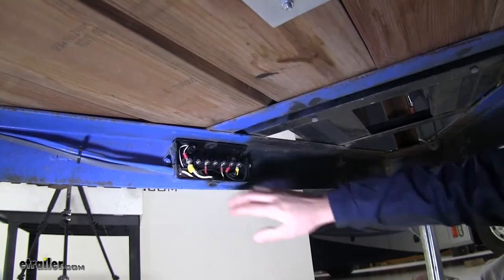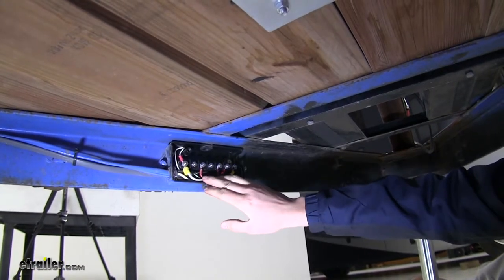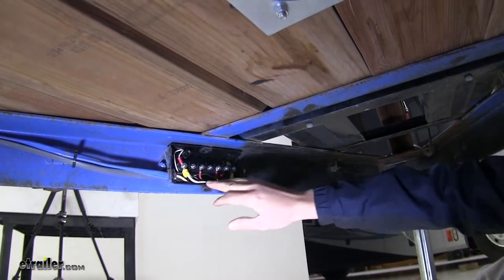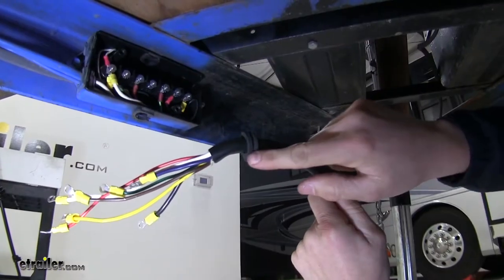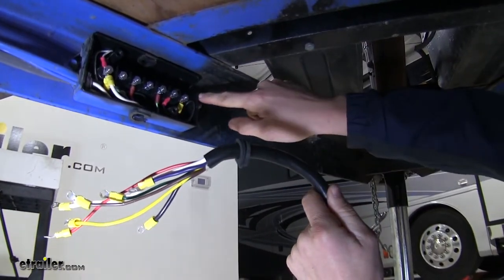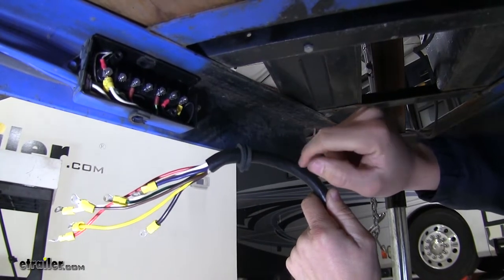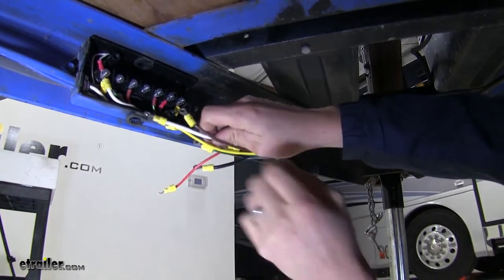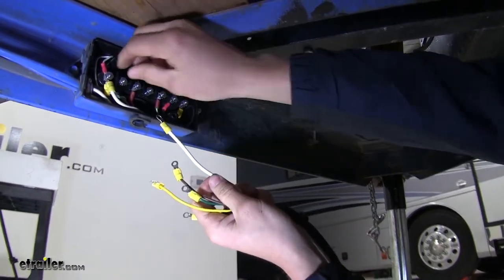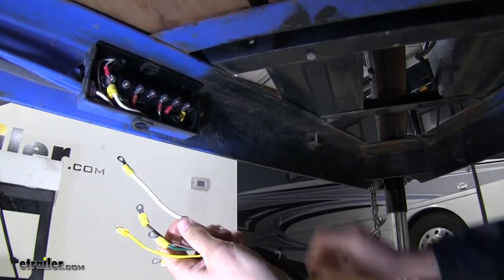Now let's go underneath our trailer. I've already gone ahead and removed the cover off my junction box — here you can see my trailer light wiring. Let's go ahead and connect our seven-way wiring. There was a grommet on my junction box to keep out water and moisture, so I went ahead and put that on first. Now let's connect our wires. I'll take my white one first and connect it to my ground.